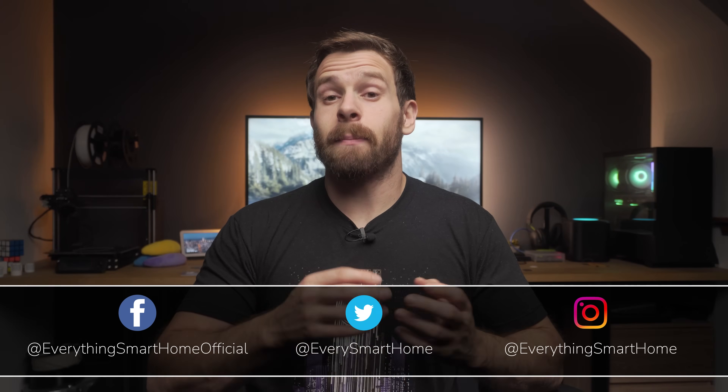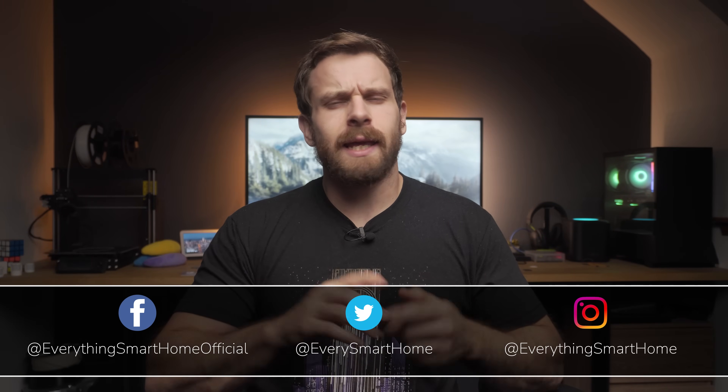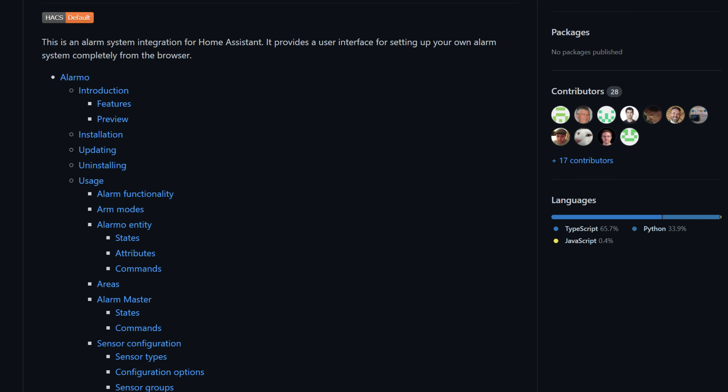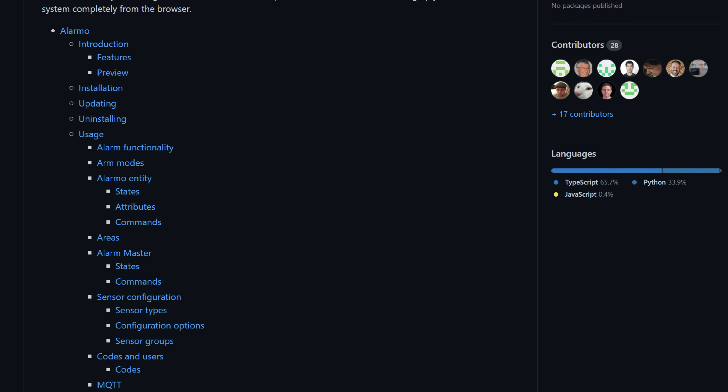We'll cover multi-user support on keypads, a silent panic mode, a panic button and quick NFC control. We're going to be using Alarmo as the basis for our alarm inside of Home Assistant, which we installed and set up the basics for in the previous video. So if you haven't yet set up Alarmo first, make sure to follow that video and then come back to this one to follow along.